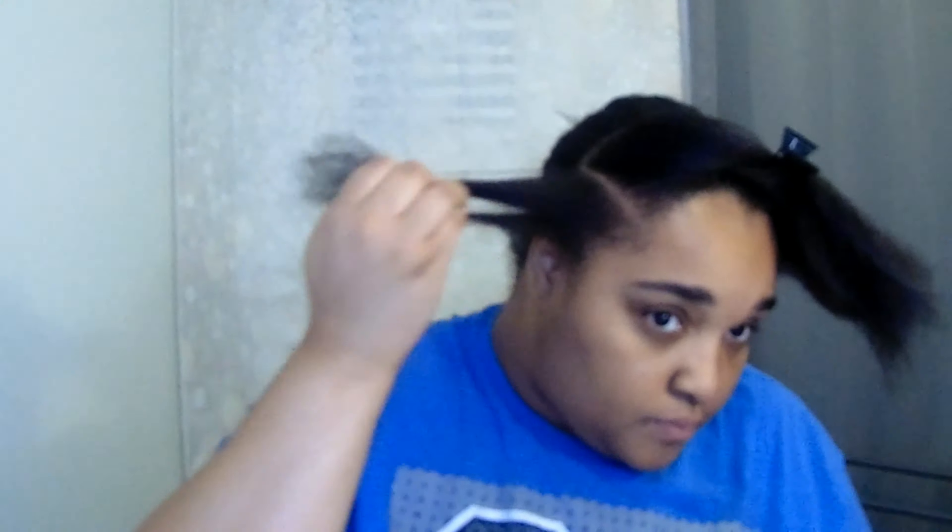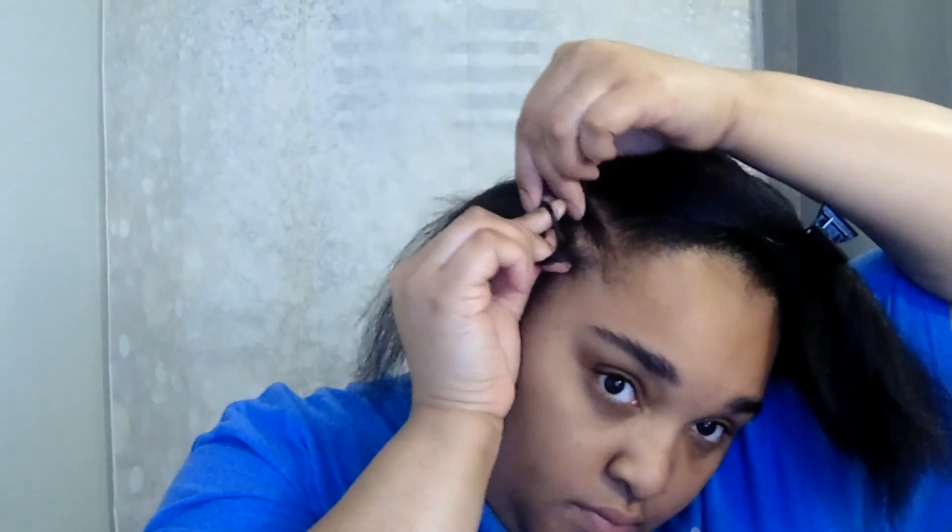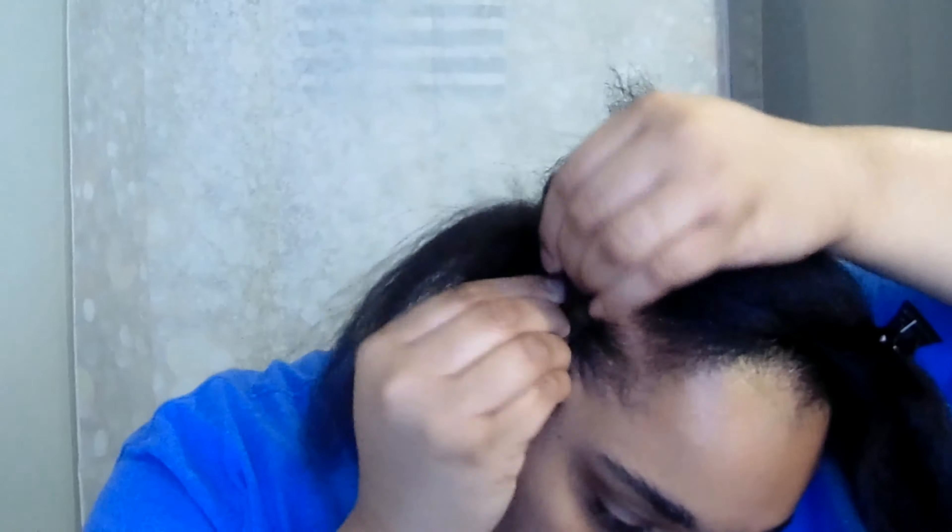Sometime last year I was introduced to a new beauty supply store in my area, and they had this amazing crochet hair that I fell in love with. I've been using it probably every other time I take my hair out. A lot of folks wanted to know where I got it and what kind of hair it was — so here we go.